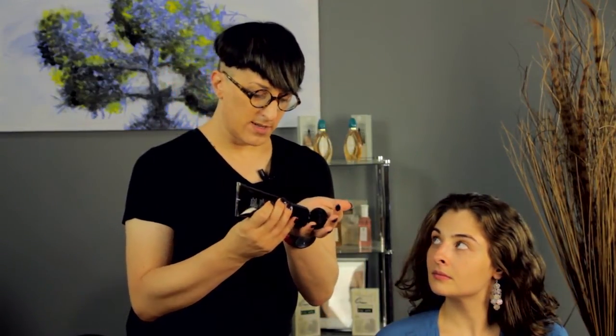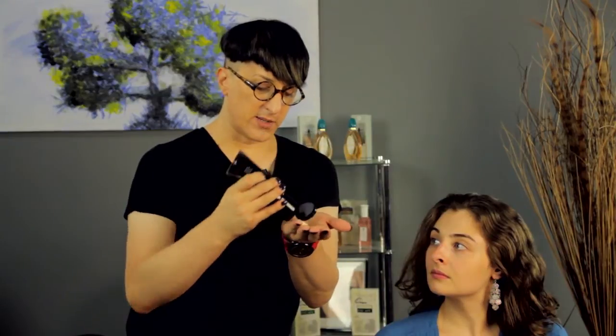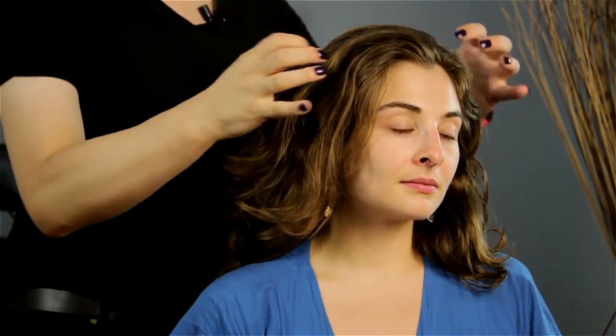Just remember, when it is a gel, this particular gel serum is very light and it's not all clear like a lot of the other ones, because it has some good nutrients in it. And you just very lightly want to pull it through. Most of the gel needs to be towards the ends, especially with long hair.